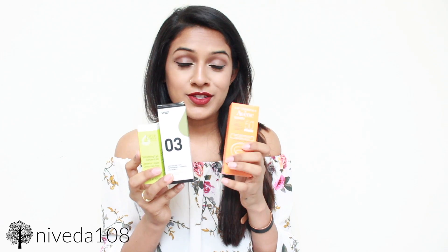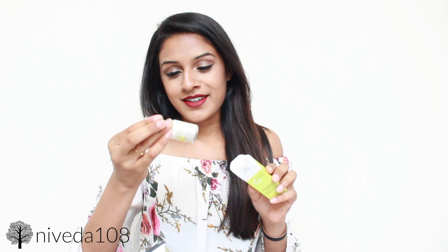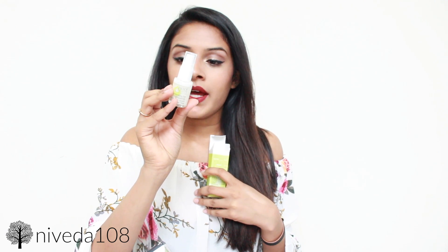Next we have what looks like a few skincare products — and these are full-sized products, which is another reason why this box is so awesome. You're not getting sample sizes, you're getting the actual thing. First is Juice Beauty Smoothing Eye Concentrate. I can never get enough of eye creams. This is a soothing eye concentrate — you gently apply it around the eye area, around the eyelids, and between the eyebrows. This is $29 just for this little eye cream.